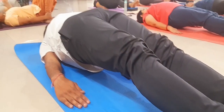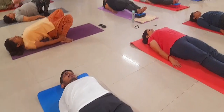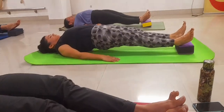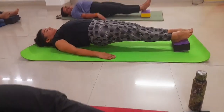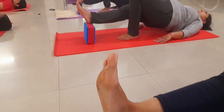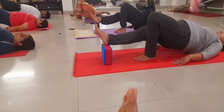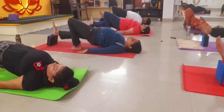Now, putting the brick under your feet, go for Setu Bandhasana — but this time keep your legs straight. Flex straight and lift your entire body. You can use the brick on one leg if it's not possible with both legs.